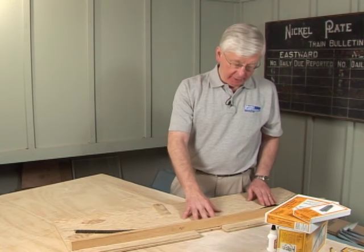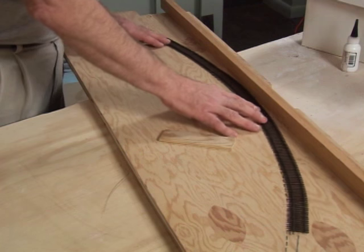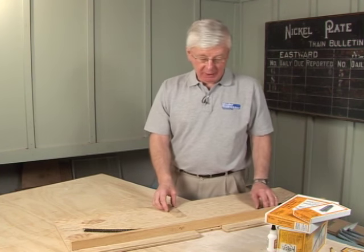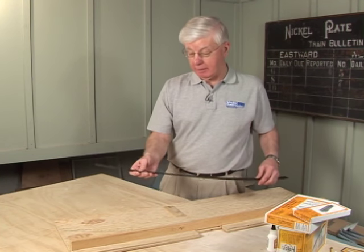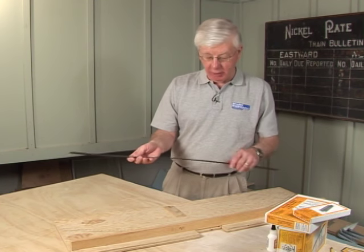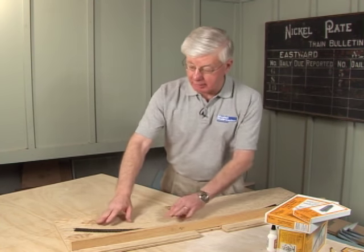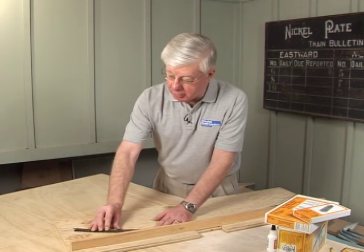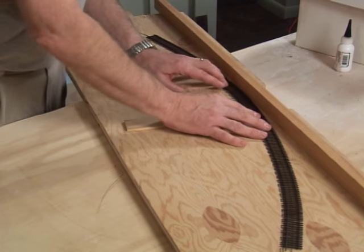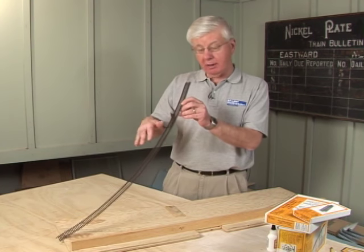There's a bad kink right here but we're very, very close to the desired end radius. I declare victory — plant a flag and say we won. What we've done is not only roughly curved the track the way we wanted with almost no effort, but we've also loosened the ties. Now when you put it down on your actual railroad, you can put some glue under it and start pushing and pulling with your fingers to get the track to achieve a perfect arc.